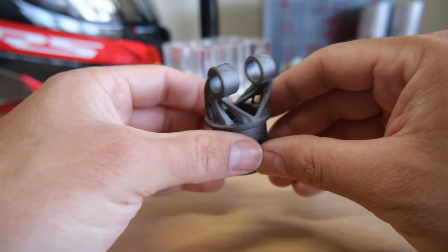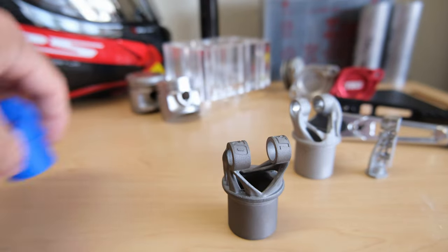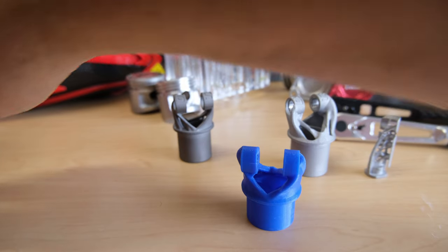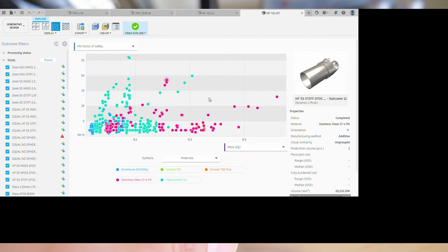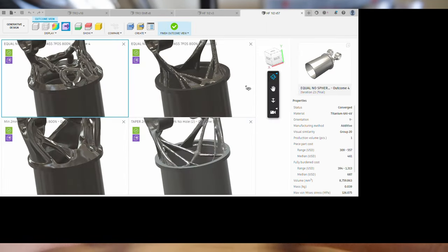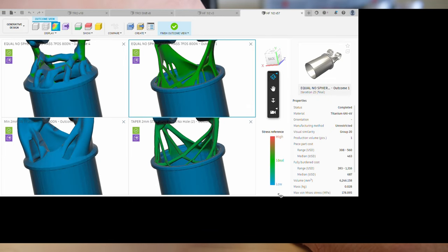Fusion 360 generated over probably a hundred separate designs — here are a few of them. Each design has about 30 iterations maximum, so it gives you tons of options. You can choose the lightest or the stiffest per unit mass. Some of these look absolutely nuts and I'm not even sure they'd work at all.